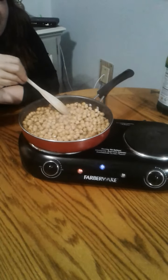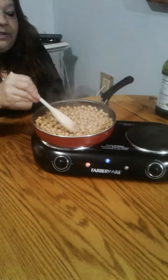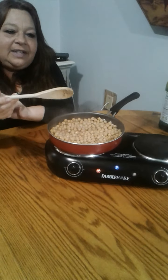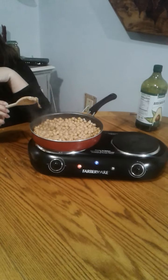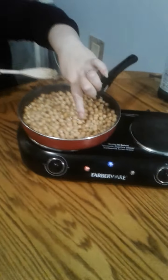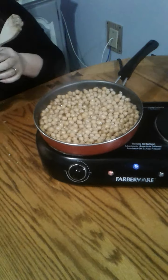Can you smell the garlic? We're just going to let these toast up a little bit. You can see some that are getting darker — they just start to get like a little crust on them. That's what you want. Then you want to turn your heat off or down.